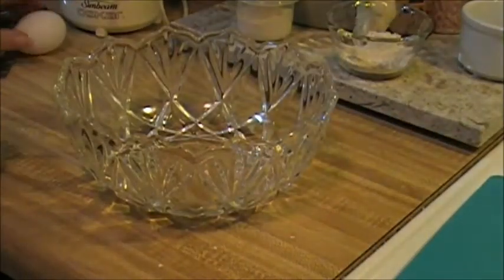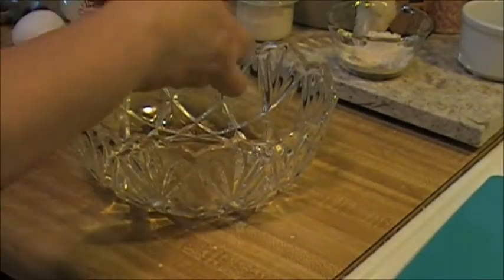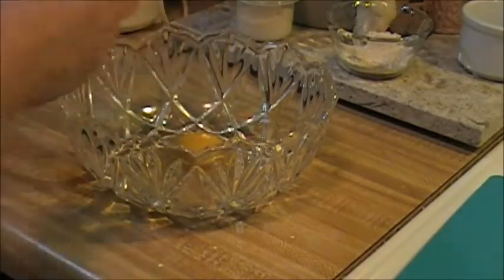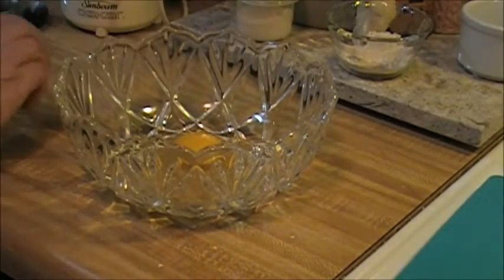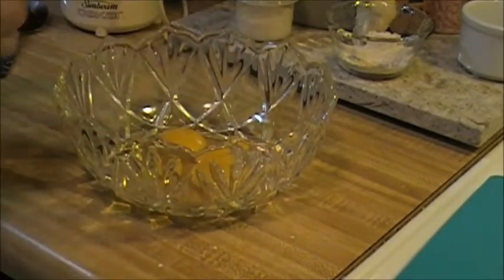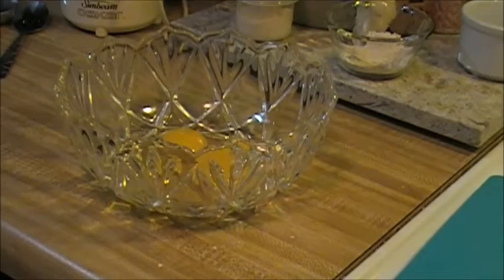I just turned on my oven to just under 400 degrees — literally just a tad under. It's supposed to be at about 490 degrees, or 200 degrees Celsius.